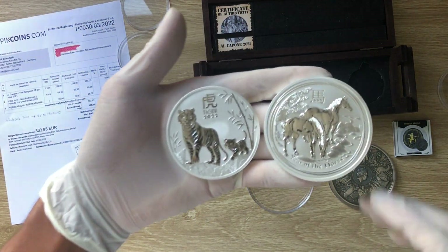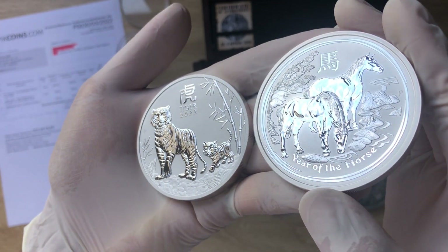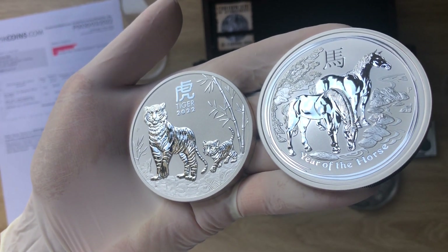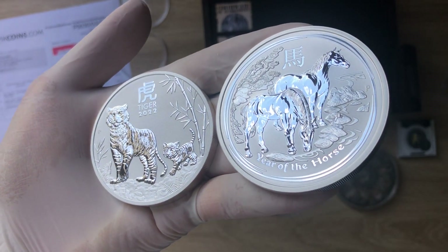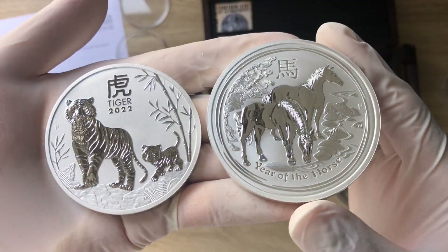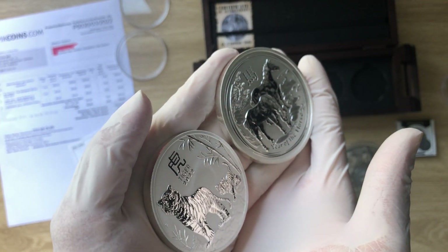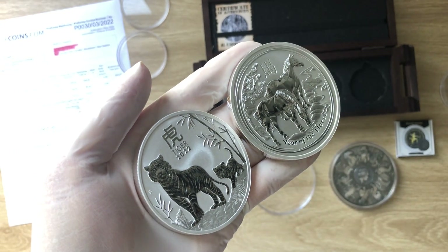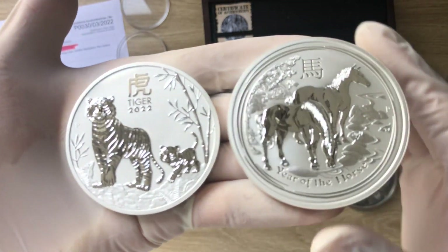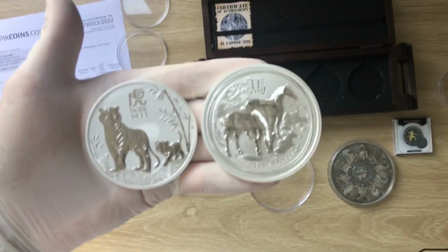Greetings, my people, and a very warm and magnificent welcome to each and every one of you to yet another of my coin showcasing videos. My name is Biwar Ricky, Coinstacker NZ. This channel aims to showcase the best high-quality silver collectible bullion coins — past, present, and future — struck by mints from all over the world. Please consider smashing that subscribe button.